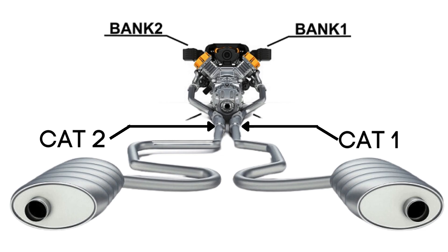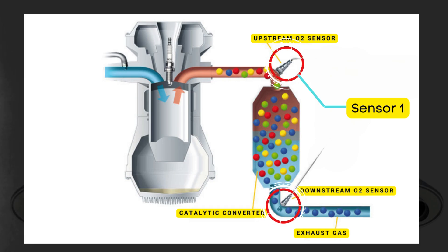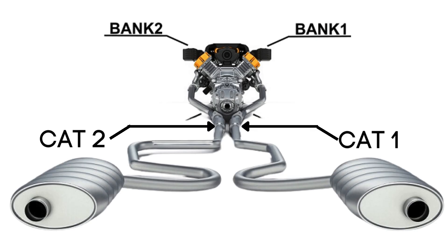Now here's where the oxygen sensors come in. Each catalytic converter has two oxygen sensors: an upstream sensor, which we call Sensor 1, and a downstream sensor, known as Sensor 2. So when we talk about Bank 1 Sensor 1, we're focusing on the oxygen sensor that's upstream on the side of the engine where Cylinder 1 is located.